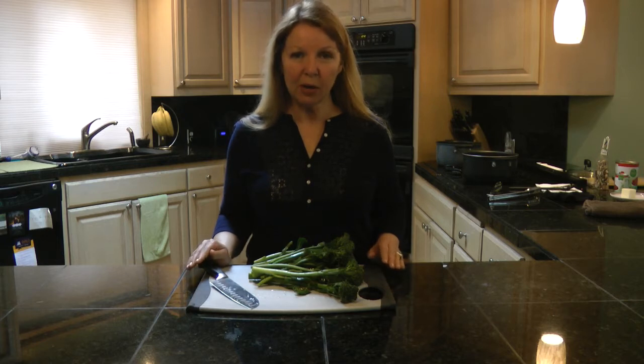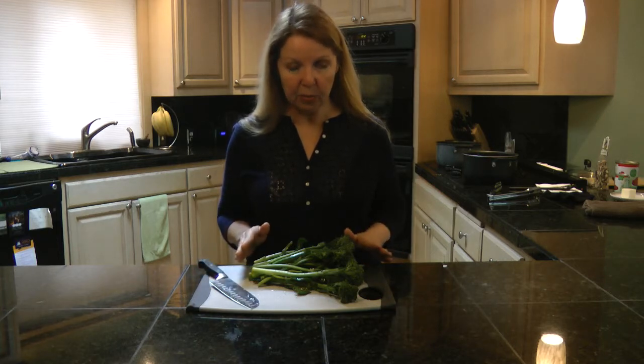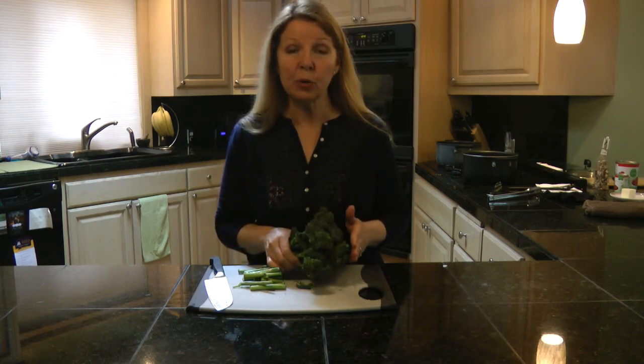Put a big pot of water on to boil, and then take another pot and put cold, icy water in it. Rinse your Broccoli Rabe and trim off the bottom few inches. Then plunge them into the boiling water and cook for three minutes until they're bright green.